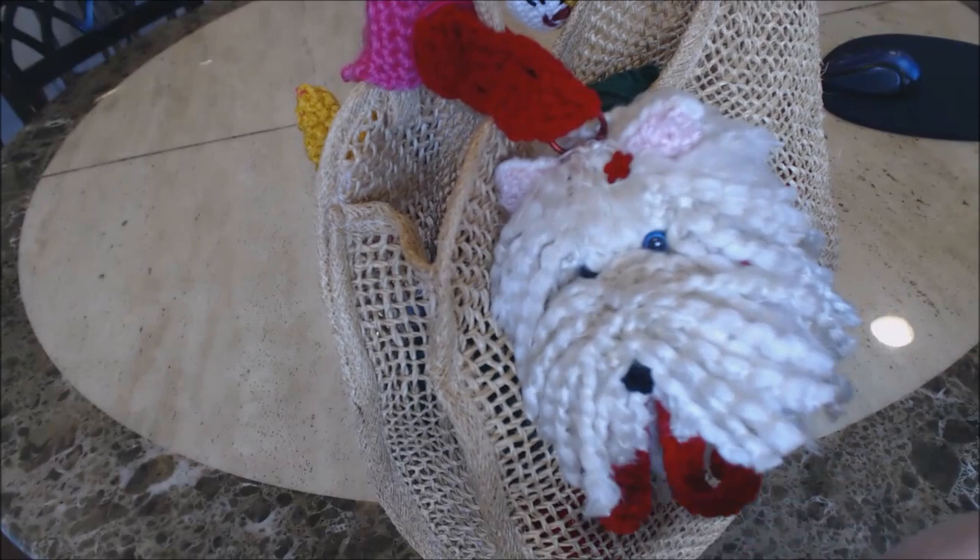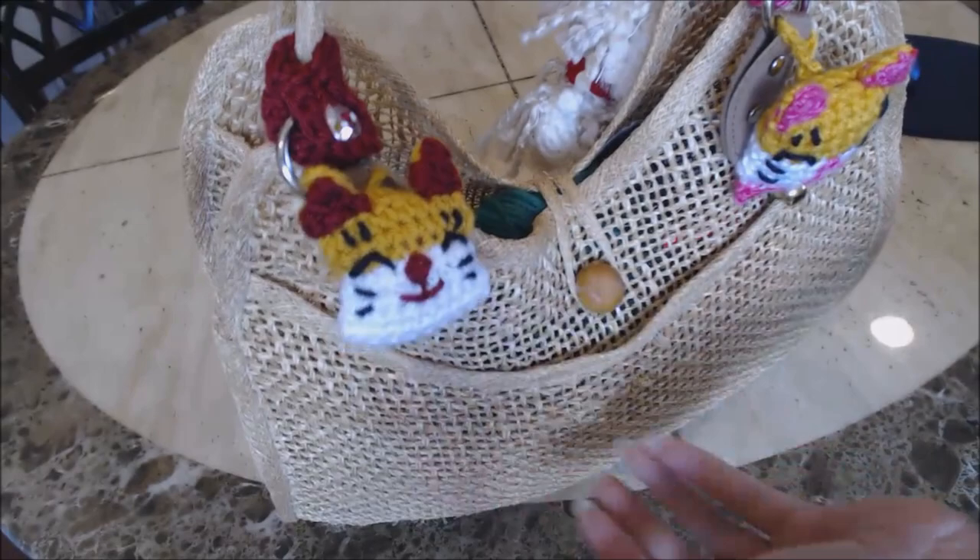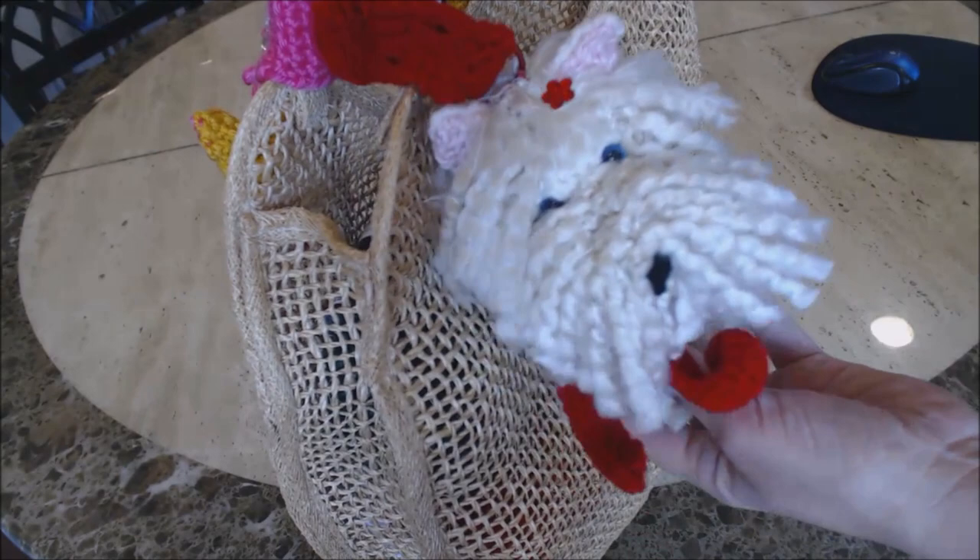Here's a close-up of the little puppy Westie that can be used to hang on your bag. I just want to show you what it looks like hanging on the bag. I have some other YouTube video tutorials for the little cat heads as well, if you like hanging things onto your bags.